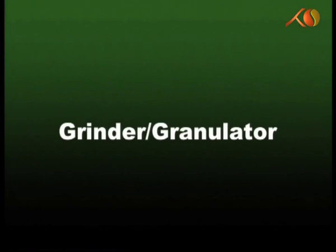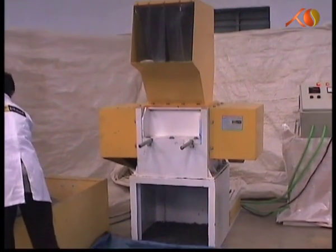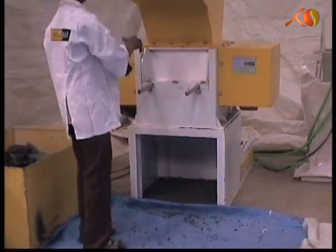The grinding or the granulating machine is a heavy-duty machine which grinds injections, blow moulding articles and lumps.